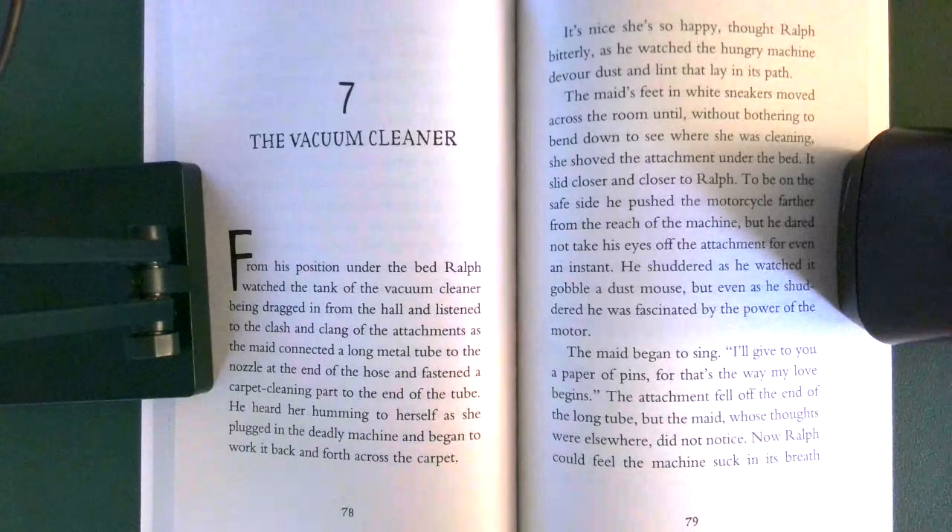Chapter 7: The Vacuum Cleaner. From his position under the bed, Ralph watched the tank of the vacuum cleaner being dragged in from the hall and listened to the clash and clang of the attachments as the maid connected a long metal tube to the nozzle at the end of the hose and fastened a carpet cleaning part to the end of the tube.